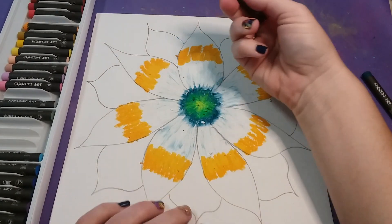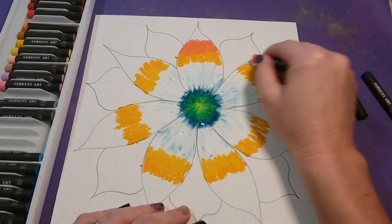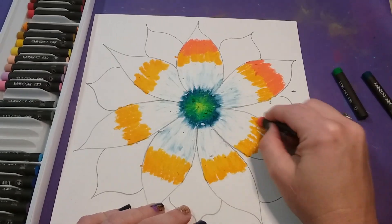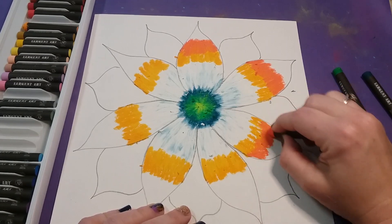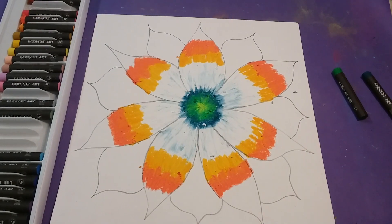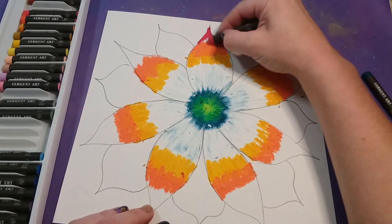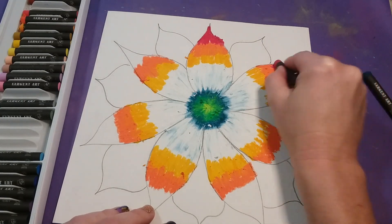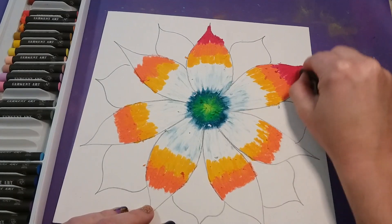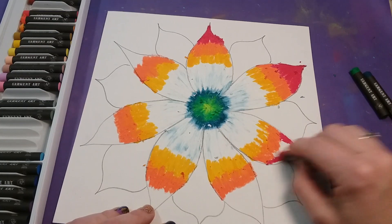Now choose a darker color — I'm using orange — and blend a little over top of the yellow or golden color and a little bit past it, pressing firmly and covering as much white space as you can. Then go with your darkest warm color, which is red, and fill in the tips of the petals and blend into the orange a little bit.